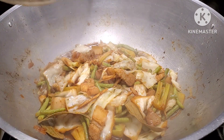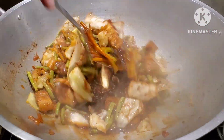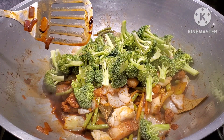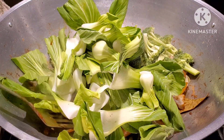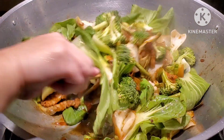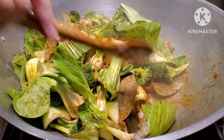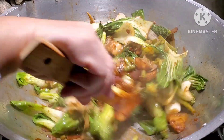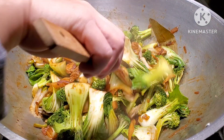After two minutes, let's check — yeah, I think this one is ready now! We're going to mix in our broccoli. I don't really want to overdo the broccoli and the bok choy — I like them with a little bit of crunch when I eat them, so that's why I always add them last. Smells very, very good! Let's cover them for five minutes and then I'll show you guys the finished product.